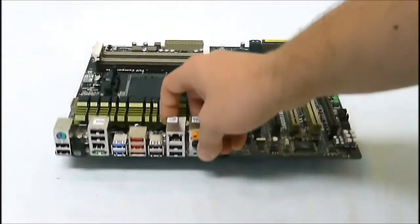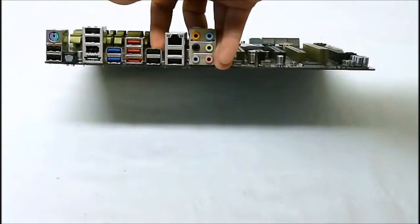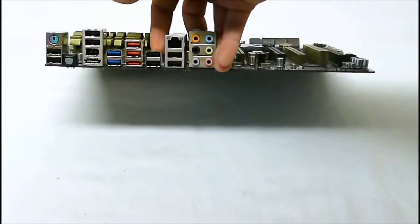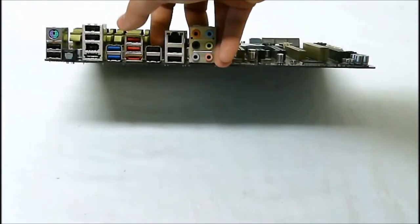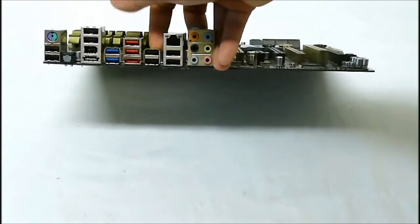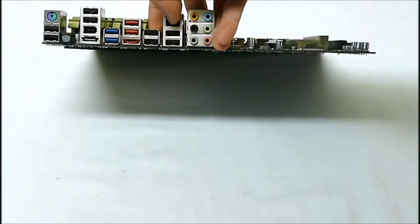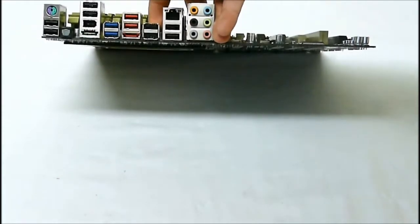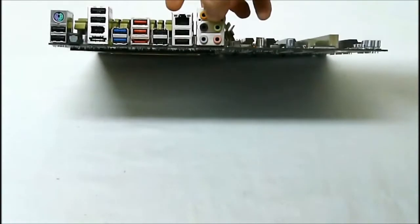For rear connectivity, we have all kinds of goodies. There are a total of 14 USB 2.0 ports and two USB 3.0 ports on the back controlled by the ASMedia controller, with a front panel connector for two more USB 3.0 ports. We also have our LAN controller, 3.5mm sound inputs, powered eSATA, regular eSATA, and an optical audio connection.